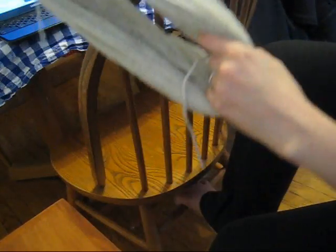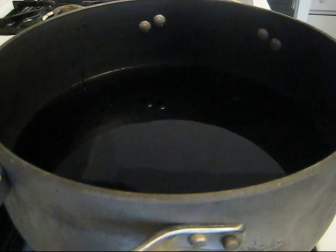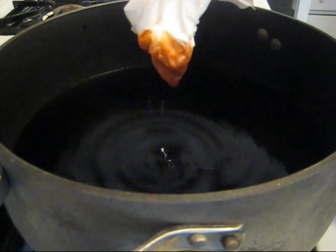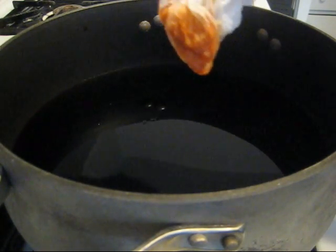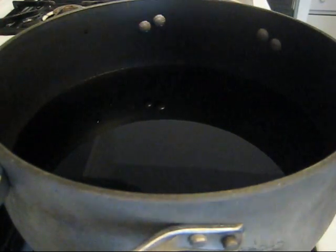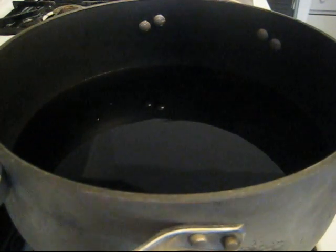Now we are ready to dye some yarn. I have a dye bath here with about six cups of water, a healthy splash of white vinegar, and I've added food coloring to make kind of a rusty orange color. I've used a combination of different McCormick's food coloring, some Wilton's pastes, and some other food colorings that I had around. So I'm going to bring this to a soft boil.